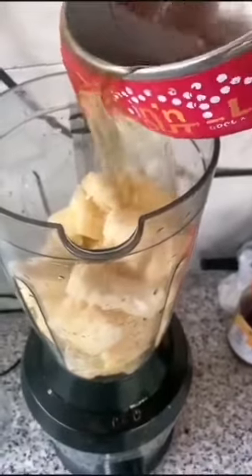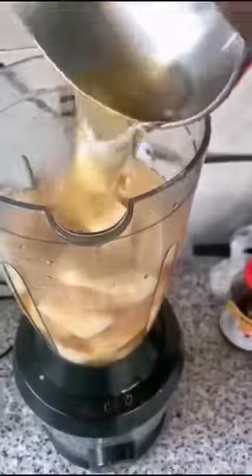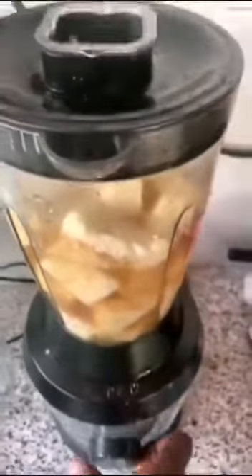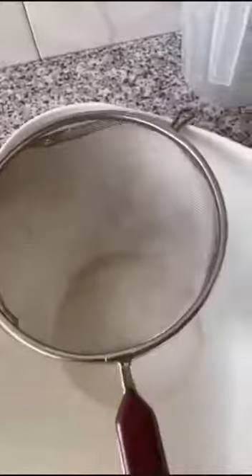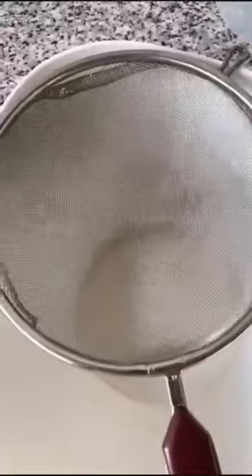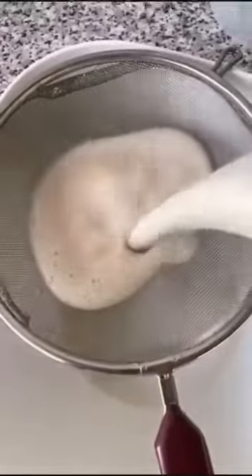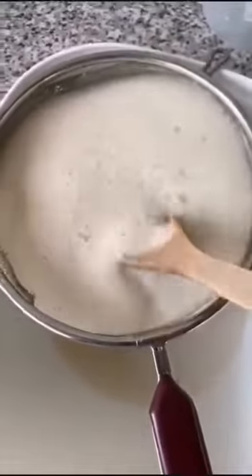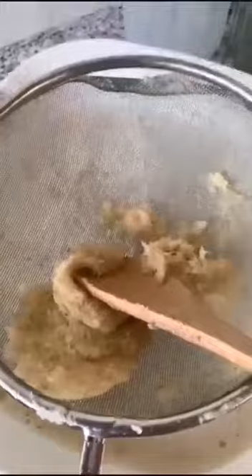Add the lemongrass syrup to the blender. Cover and blend. After blending, we now strain. This is what we got after straining. We'll discard that.